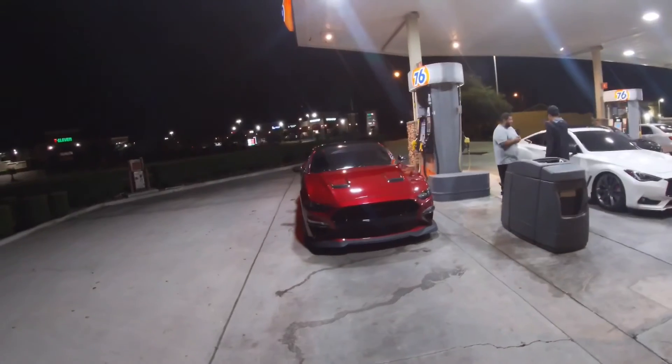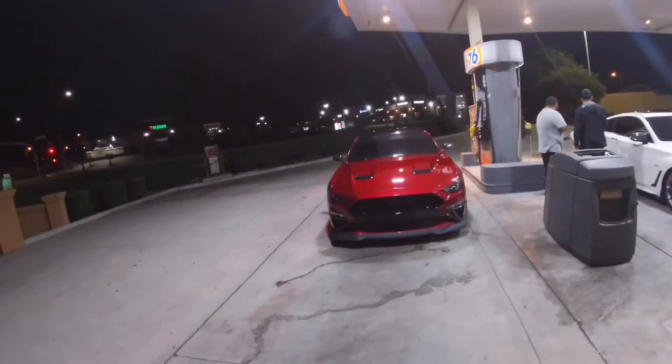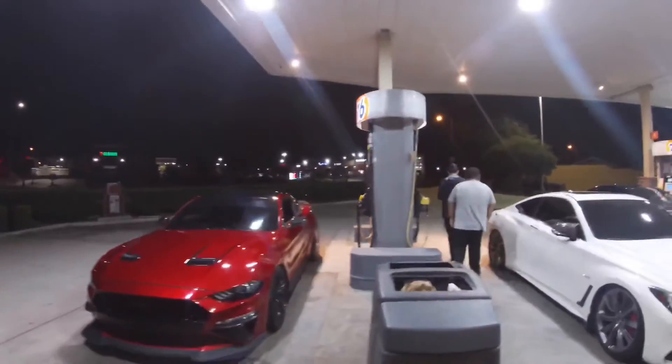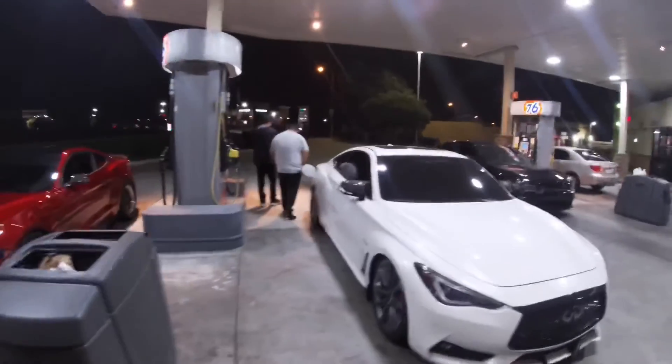Shout out to Usain, shout out to Racebox — that guy really knows what he's doing. We're right here at the E85 station because we already know we're empty.